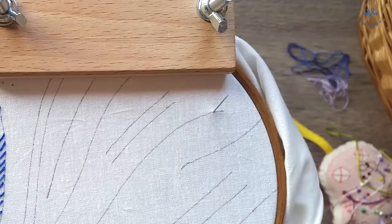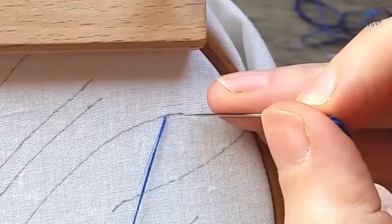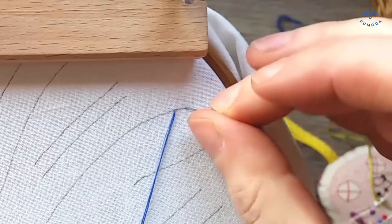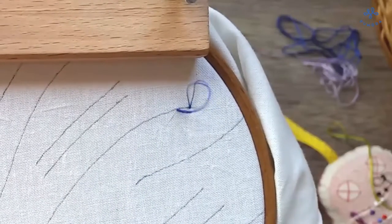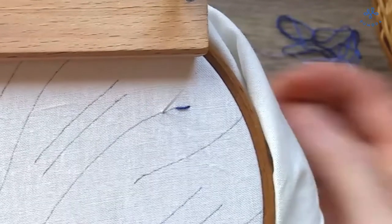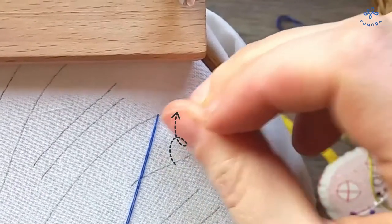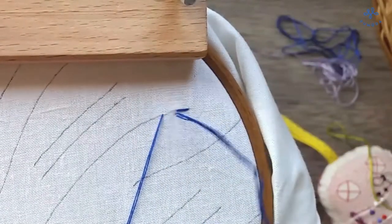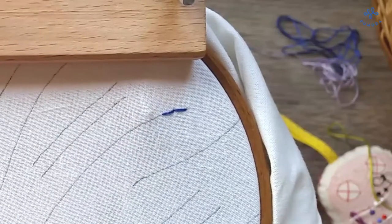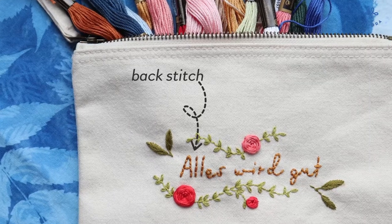The backstitch is always worked backwards. If you are using three strands of embroidery floss like I do here, one stitch is about five millimeters or 0.2 inches long. You start one stitch length in on the marked line. For the first backstitch you stick the needle into the beginning of the line. From now on you always bring the needle up one stitch length behind the previous stitch, then stick the needle into the end point of the previous stitch and repeat. The backstitch is great for any kind of lines like outlines, seams, and lettering.